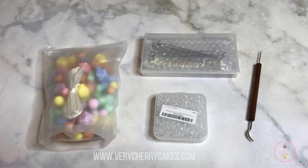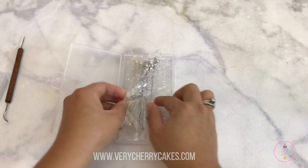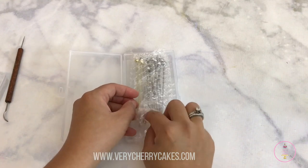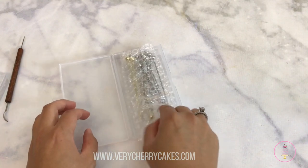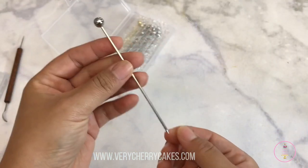In place of the cocktail picks, you can also use something called turkey lacers or extra large needles to make longer scribes. I also do have to say that my cocktail picks were a little bit thick, but I'm going to talk about that in a few minutes.